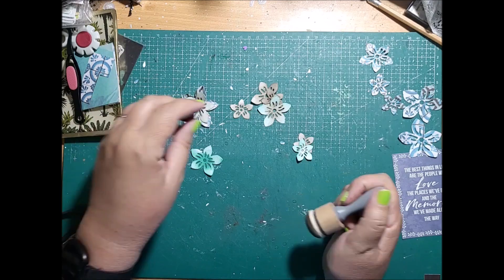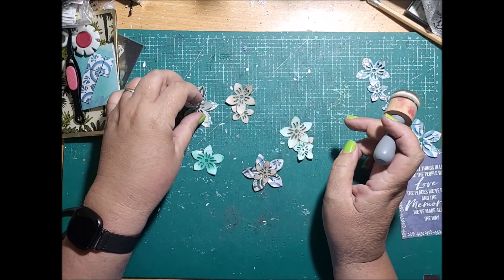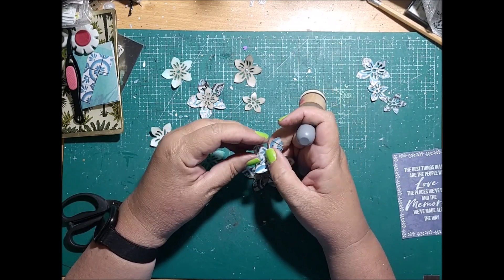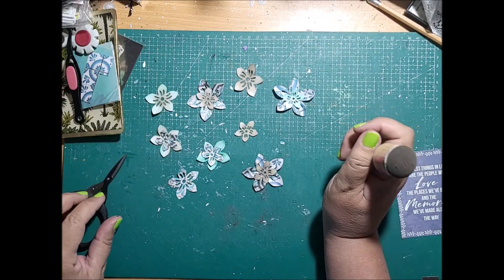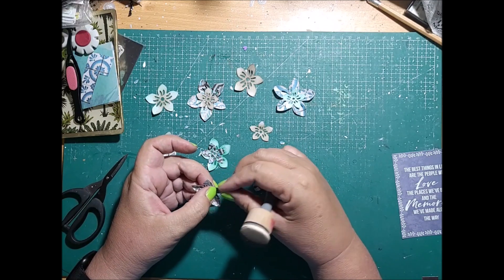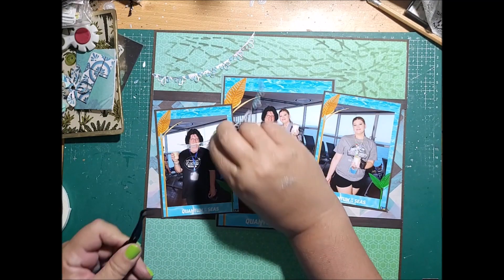I'm giving some depth to my flowers by inking the edges and also curling them a little bit so that they come up off the page and aren't sitting flat. That's another simple technique to give another dimension to your layout through your die cuts. If you don't have a die cut but you do have paper punches, it's the same process. If you're just starting out, a flower paper punch is a really good tool to have because you can use flowers to embellish everything. If you're looking into metal dies, look at different nesting flowers so you can have them in different sizes, adding two or three layers of flowers to your layout.